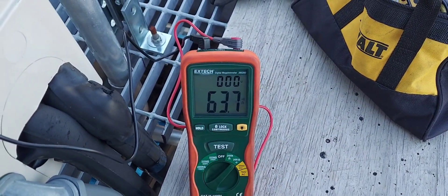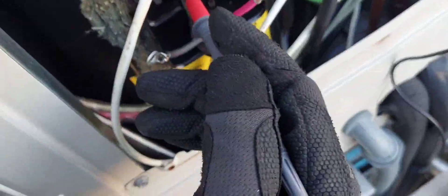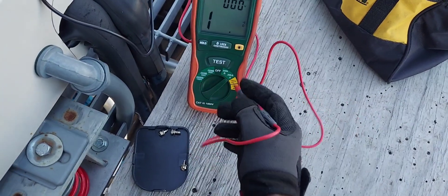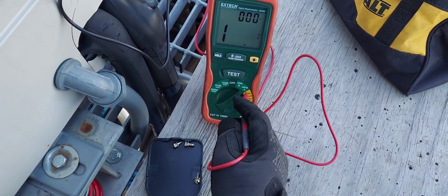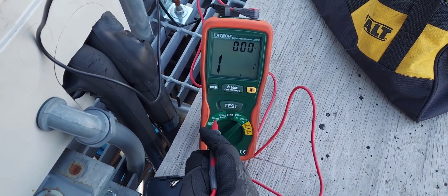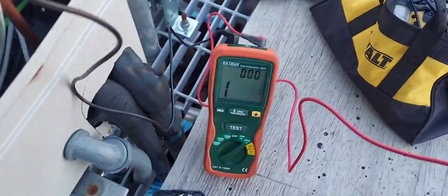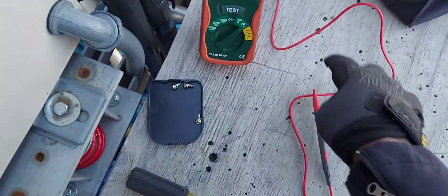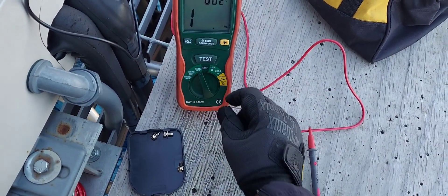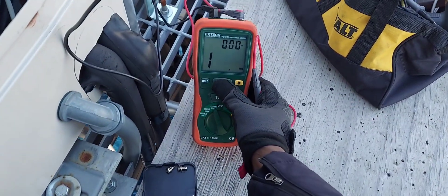I could have tested this with my regular ohm meter over there — I didn't even need my megameter. But I walked with it anyway and it has the function, so I start with the lowest reading first and then go up the scale: 250 volts, 500 volts, and 1000 volts. If I move to the 250-volt range it will show me zero megs.